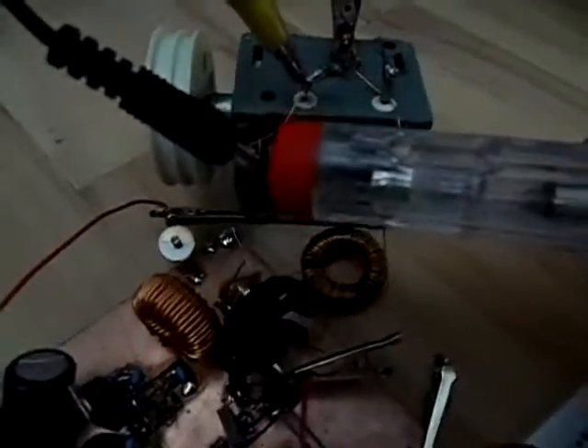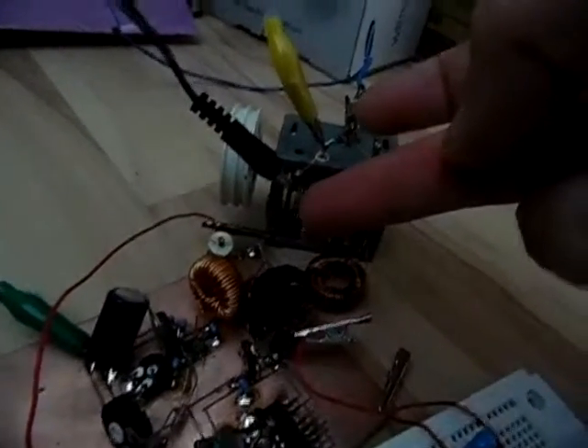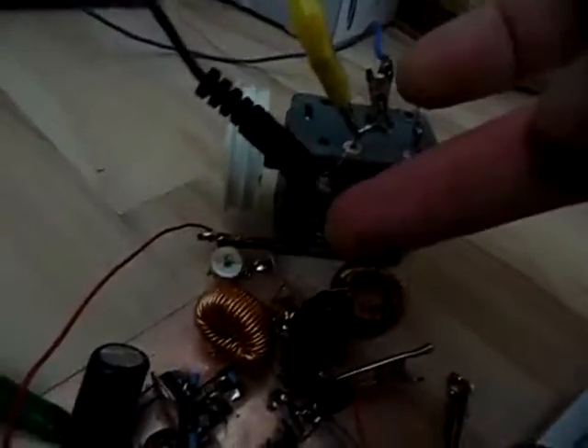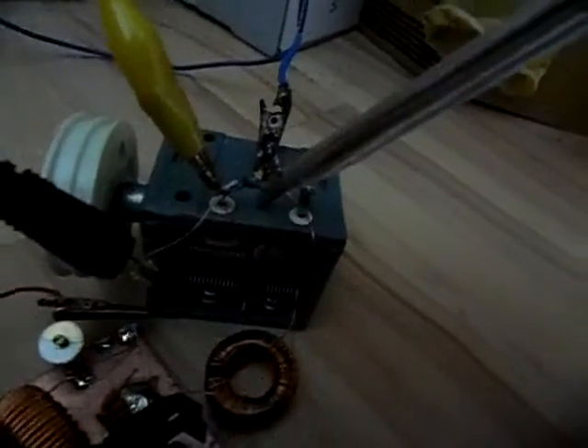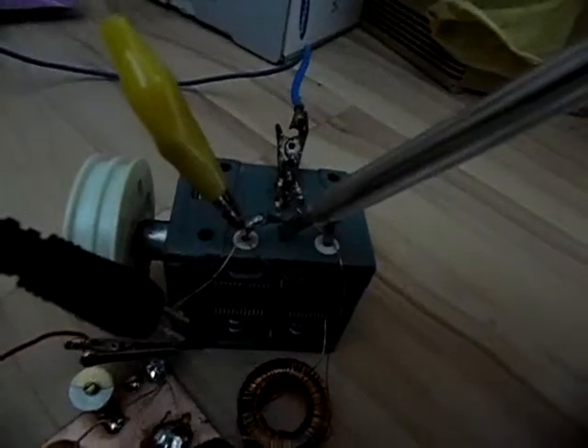If I connect the screwdriver to the antenna - as you see I'm not even holding it to the antenna, I'm keeping some distance - you can see how strong this is. If I connect it directly we have a green light, and if I now touch with the finger there are quite some sparks going on. You can even make spark gaps. So that's 5 watts on medium wave.